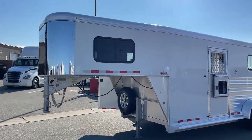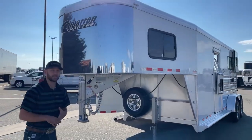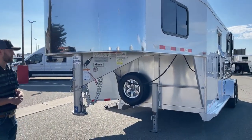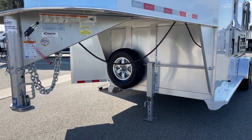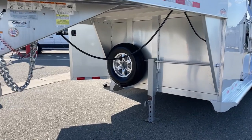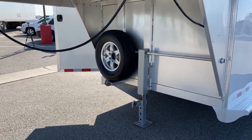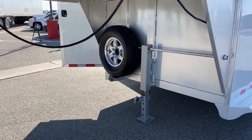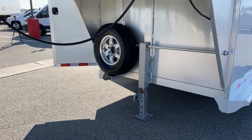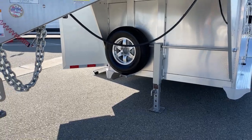Moving up to the front of this trailer, it's a standard hand-crank jack — we can upgrade that to an electric-over-hydraulic jack if that's something you want. Here's a good look at that matching spare rim. If you have a blowout or a flat and need to swap tires, your trailer is still going to look good — you'll have a matching wheel and matching tire, so you won't have to show up to a show on a donut or an off-size wheel. Everything will match and look clean on this trailer.